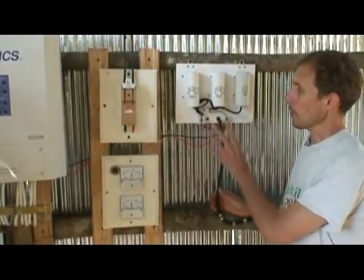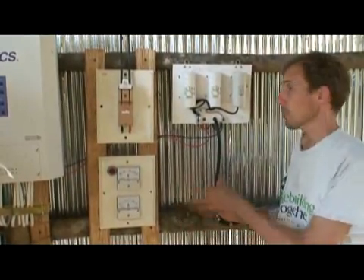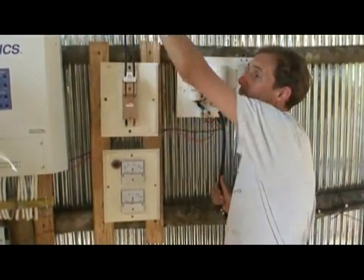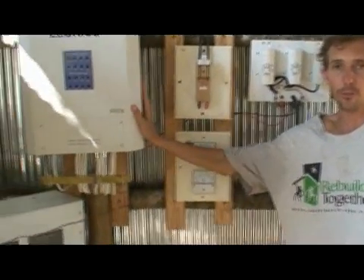This is the electrical equipment that conditions the electricity before it goes to the village. We have 3-phase electricity coming in from the pump, some capacitors, and 2-phase electricity comes out and goes out to the village. The voltage is controlled by this controller right here.